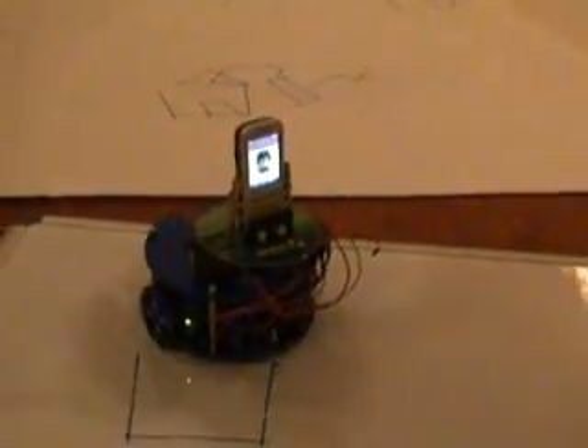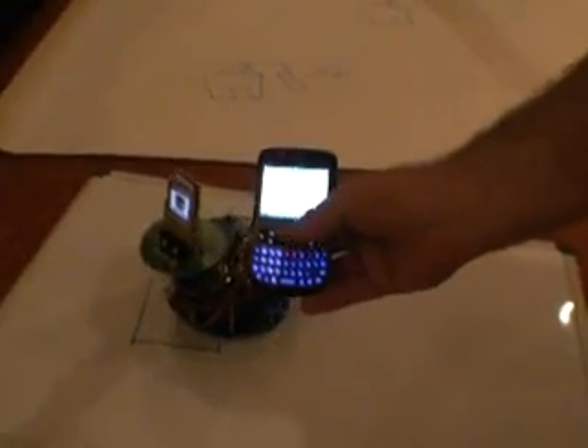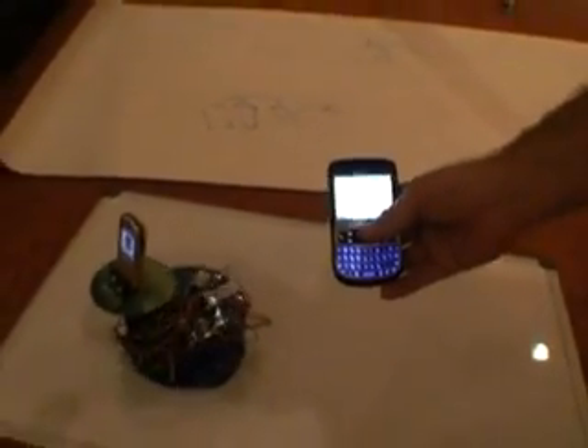What I've done is I've created a pretty simple little drawing here. And then from this phone, it's sent the drawing over text messages to the phone. The phone intercepts those text messages, interprets them, and draws them out on the whiteboard.